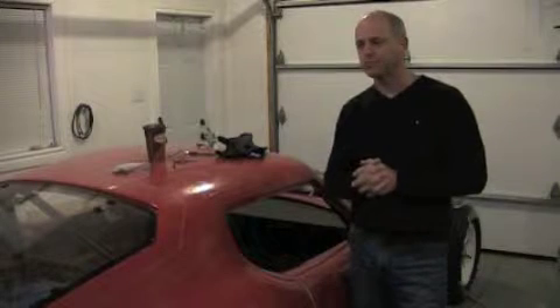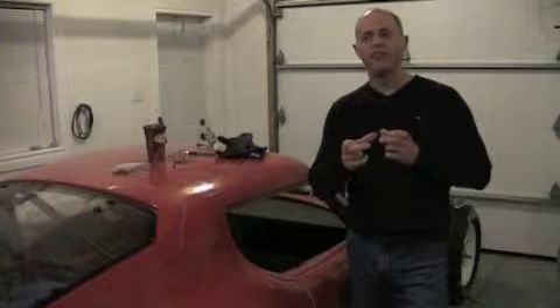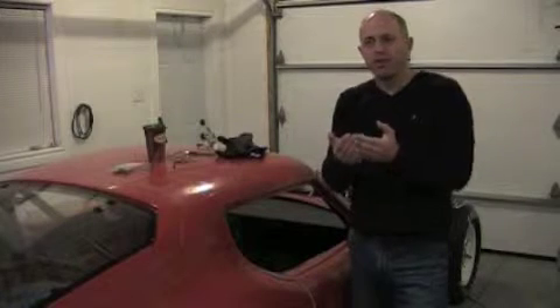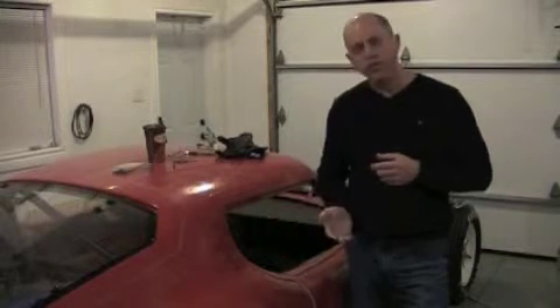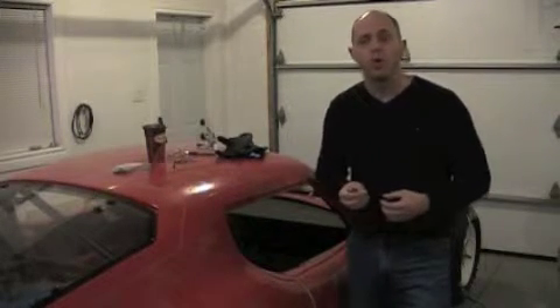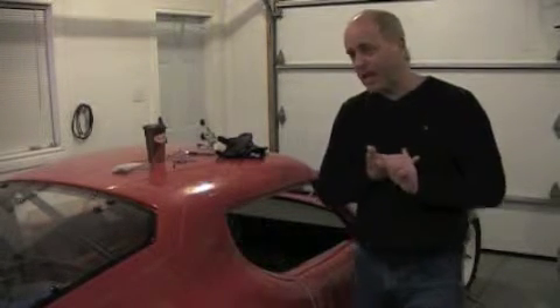The next problem was that the frame wouldn't latch against the striker once the door skin was on. The striker was too far from the frame — the door skin pulled the frame away from the striker. To fix this, I opened the door, undid the striker, and added washers — about 3/8" worth, four washers — to pull the striker farther into the door opening, which allowed the latch to line up with it properly.